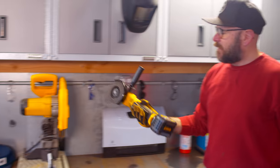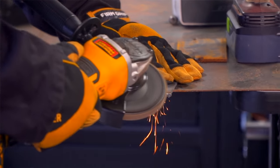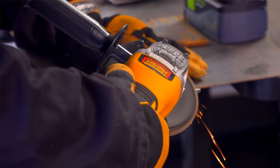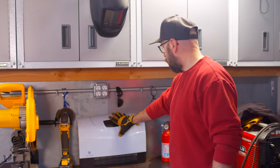This is the angle grinder I'm using most. I have two of them — a corded one and a battery one. Battery is so much easier to use, but it's also nice to have two angle grinders so you can have one for cutting and one for grinding.